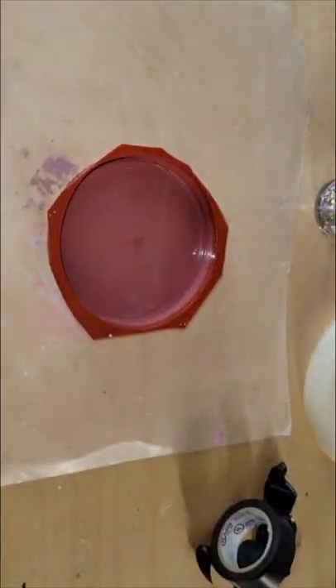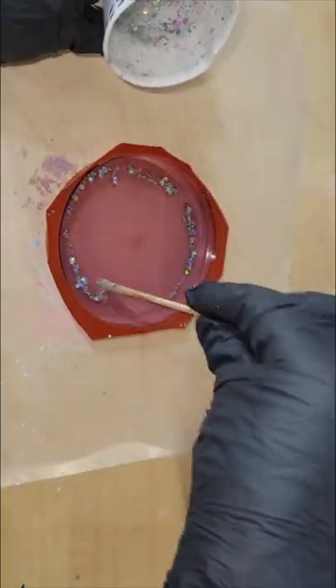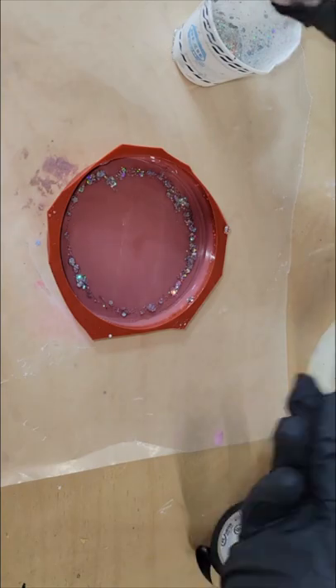Let's make a resin flower coaster. This is actually resin I had left over from a pour. I had one ounce of clear resin, so I just decided to make a flower coaster with it.